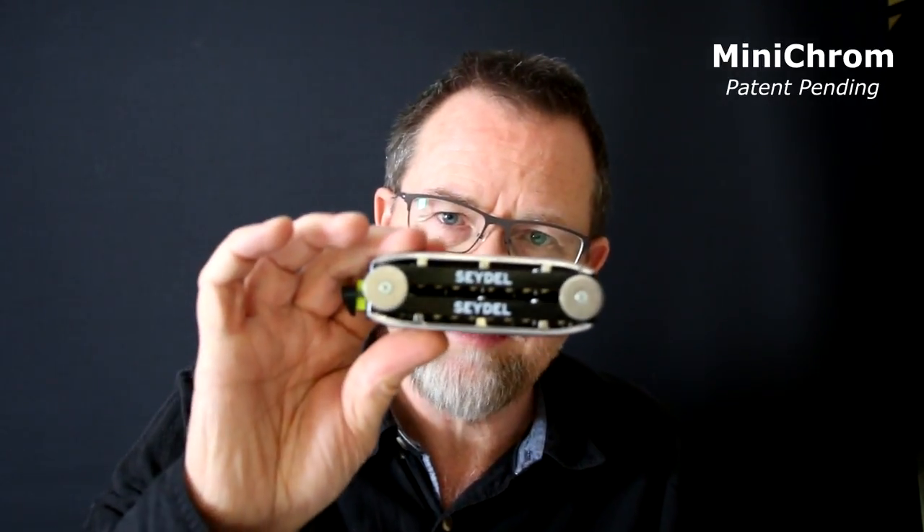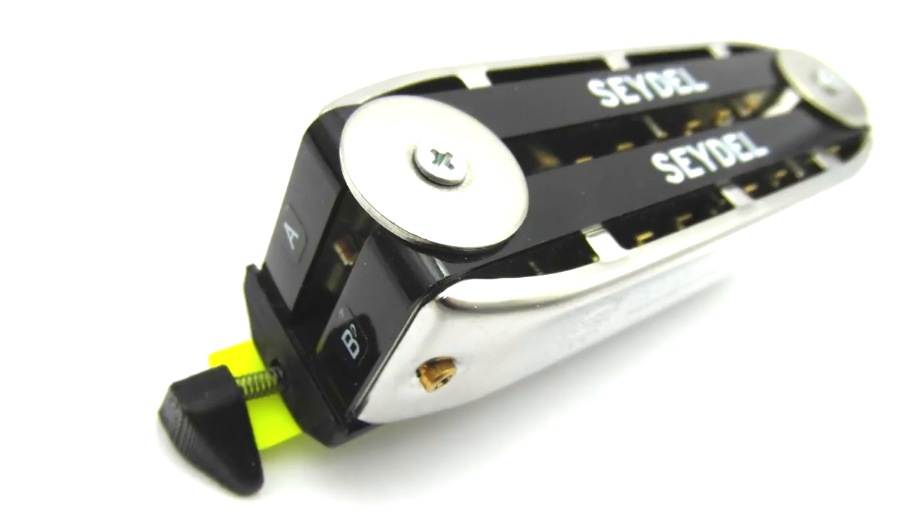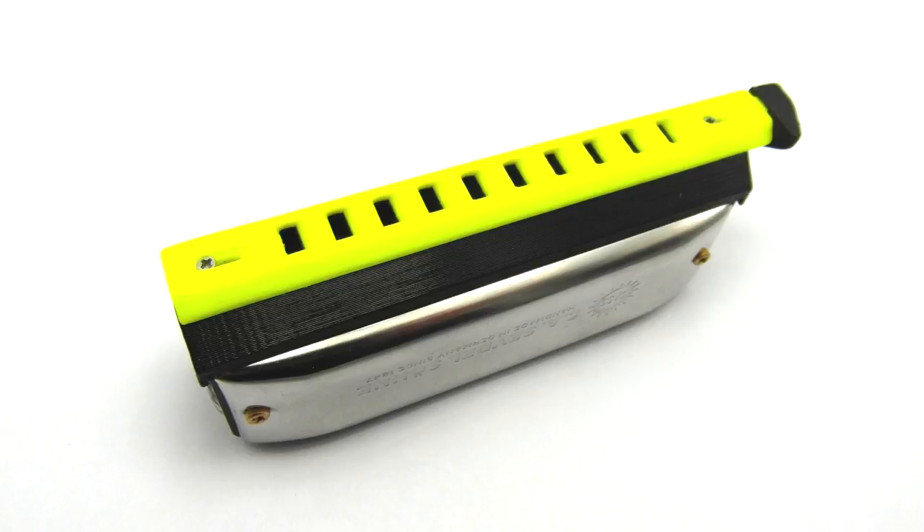I've got this designed in Suzuki, Hohner, and Sidle versions. This is actually a Sidle, and the keys it tells you on the end are A and B flat. So that's the Sidle version.